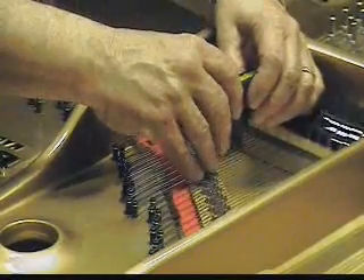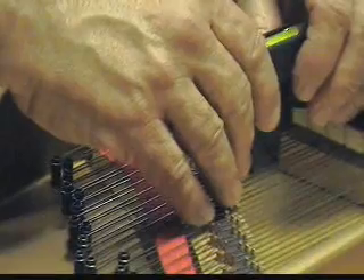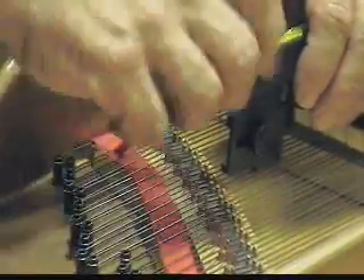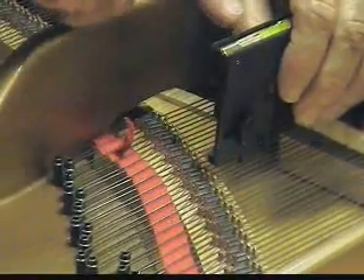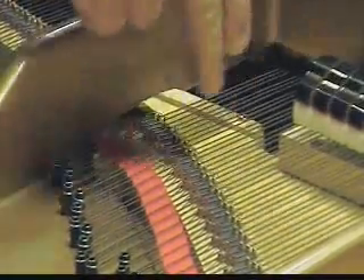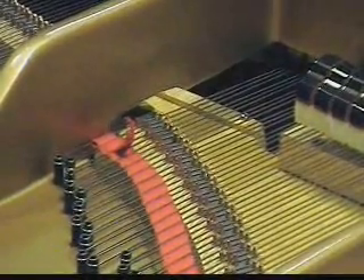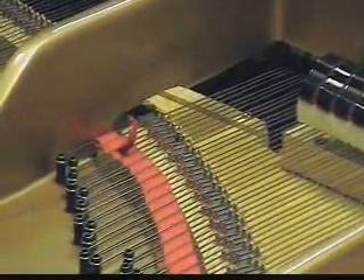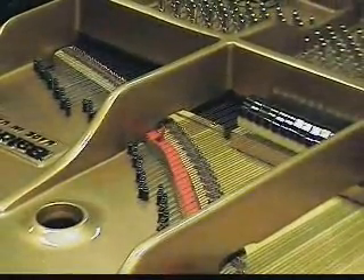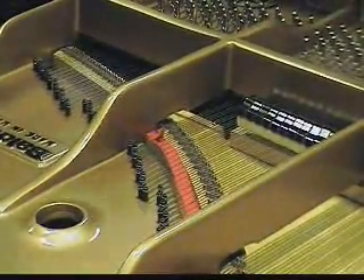The adjustable plate is a great idea — it makes it really easy to tweak the bearing. That's way different from one string to the next. Do you think a piano without this system still has that variance in down bearing? Oh yeah — how could there not be? So this system is much better. Absolutely — the best thing I've come across.